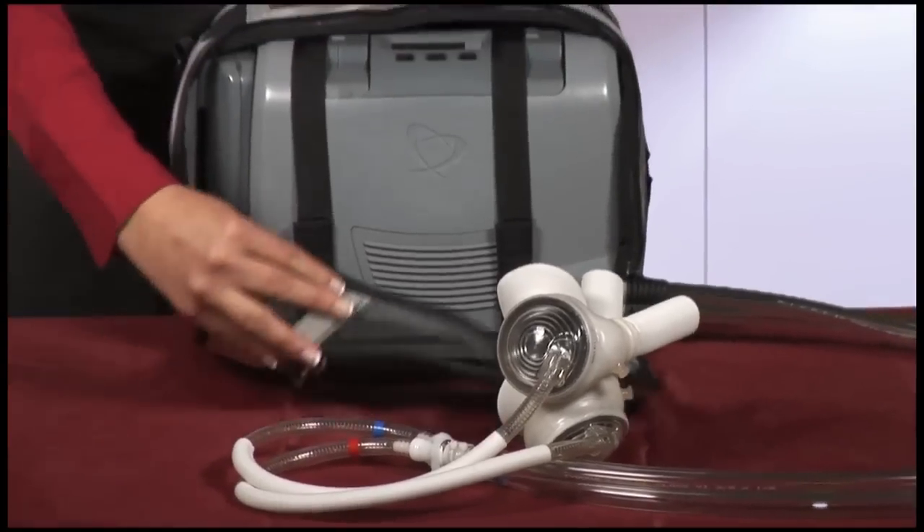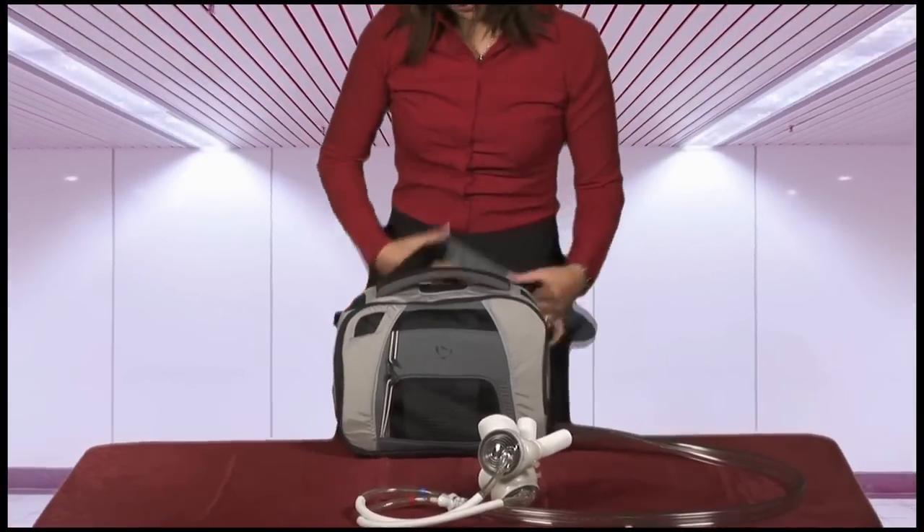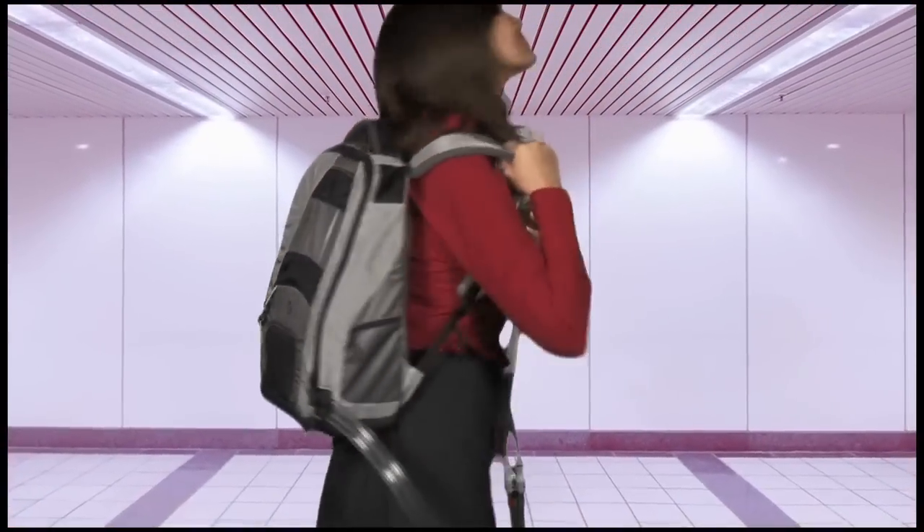The Freedom Driver is designed to be wearable. The patient has a choice to carry the driver in either a shoulder bag or in the Freedom Backpack.